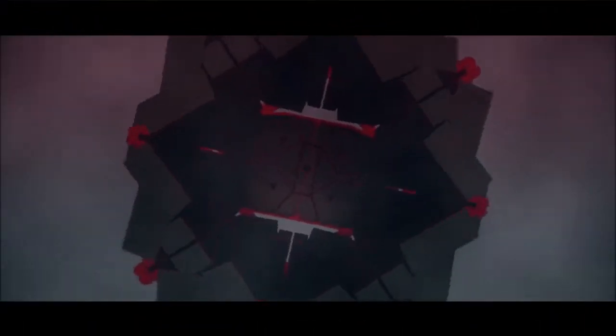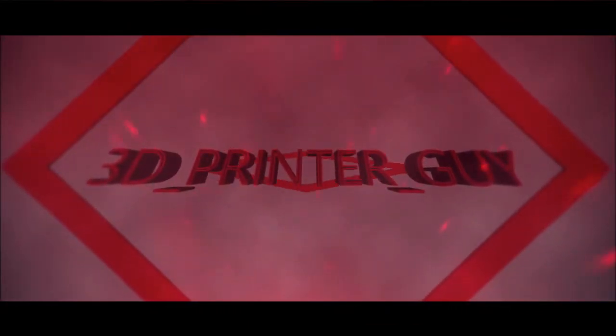Oh hey, we started. Hi, I'm Ryan, and we are going to be going over these blinking iris 3D printed goggles. Alien 3D Printers, welcome back to the video.